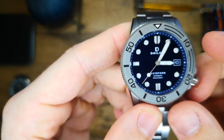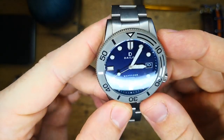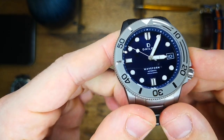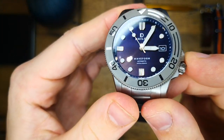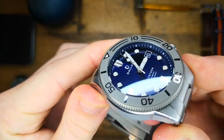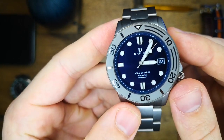The date wheel is color matched and has a nice white printed date frame. Other printing on the dial includes the Delios logo under the 12 o'clock, with 'Delios' printed below that, and above the six is 'Waveform Automatic' and '300 meters or 990 feet', referring to the piece's water resistance. A minute track is also printed on the color-matched rehaut, allowing for accurate time reading without cluttering the dial itself.